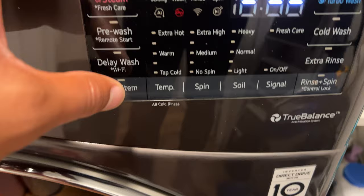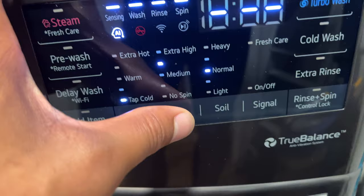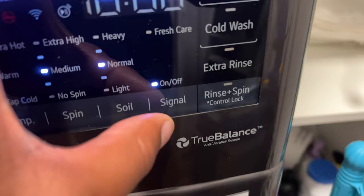On the normal cycle, you can change the temperature of the water — from tap cold to warm to extra hot if needed. You can also change the spin speed by pressing the spin button. The soil level can be adjusted from light to normal to heavy. And you can turn the sound on and off on this washing machine by pressing the sound button.